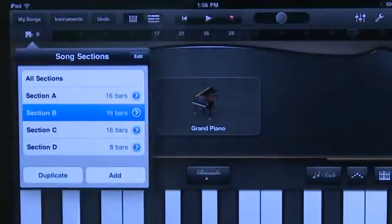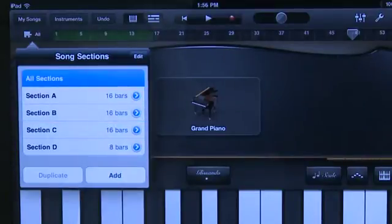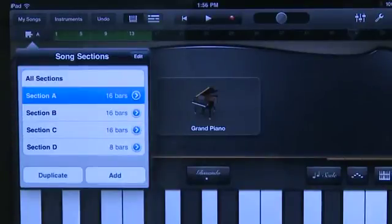Once you have more than one section in place you can toggle between them by hitting the puzzle piece and then tapping the one you want. It'll change everything on your screen to that new section. You also have the ability to select all sections, so if you want to see the song as a whole, select that and it'll put everything on your screen at the same time.